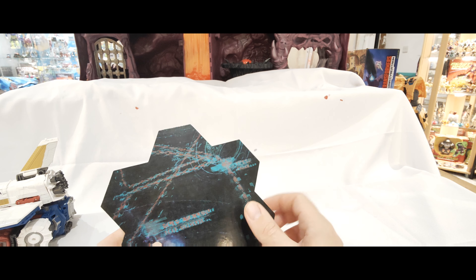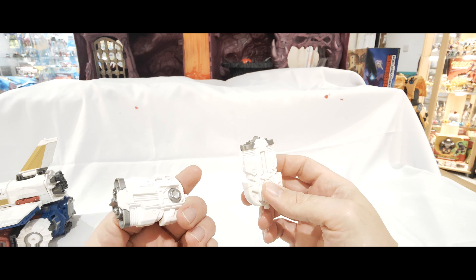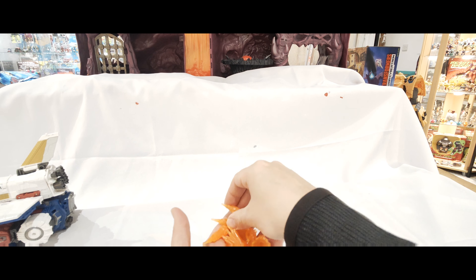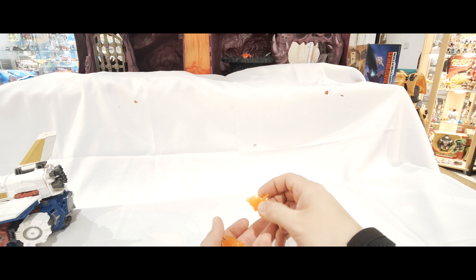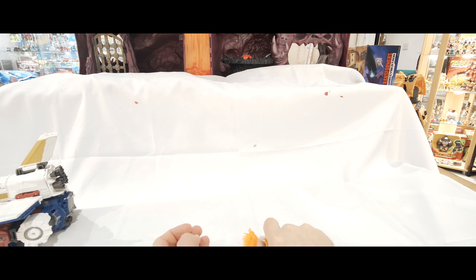You get this bit obviously, and then a couple of these blaster things. And then you've got all these blast effects - lots of different ones. Some are the same: you get two, three that are the same there, and then these ones are all slightly different blast effects. So seven blast effects in total.